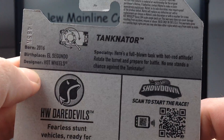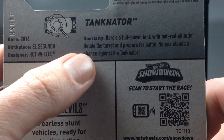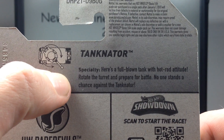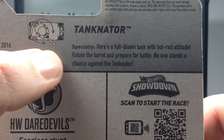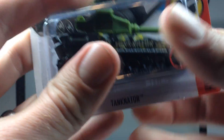It looks like it's got a moving turret. First seen in G cases. The specialty description says it's a full-blown tank with hot rod attitude — rotate the turret and prepare for battle. No one stands a chance against the Tanknator.